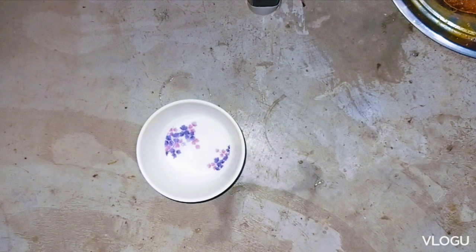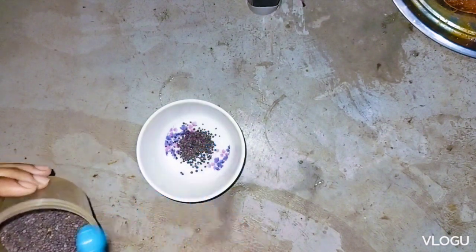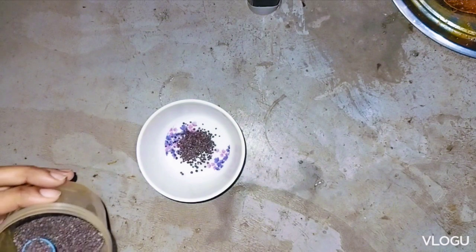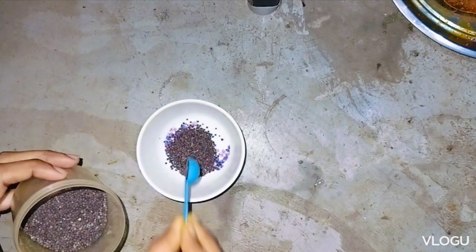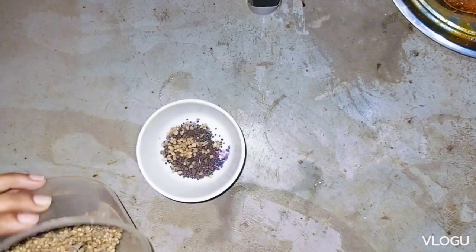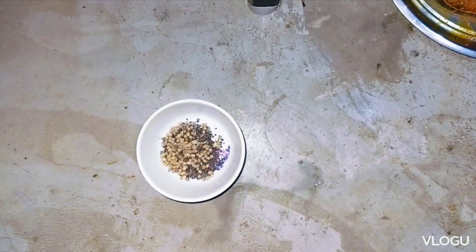I will cook the masala in the gravy. For the masala, I will cook the gravy. The first one is the big gravy. If there are 2 ingredients, the sauce will be done. Then I will cook the sauce. The garlic is the same — it will be enough to cook the sauce.